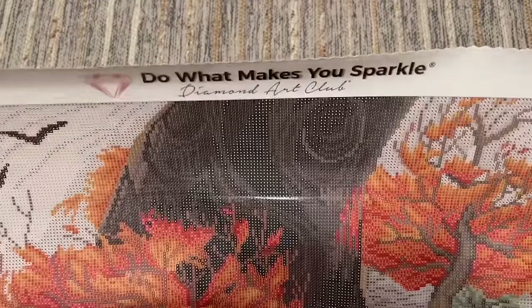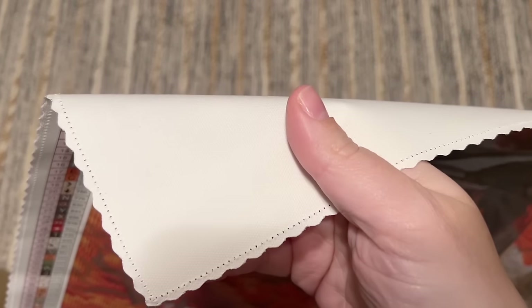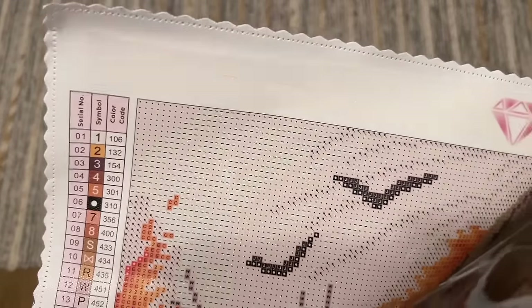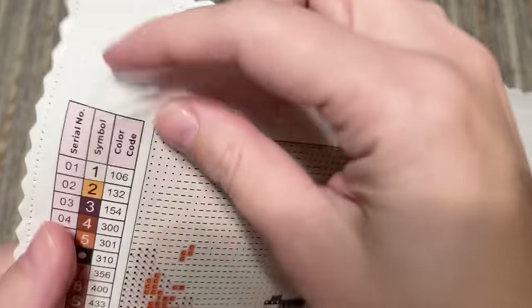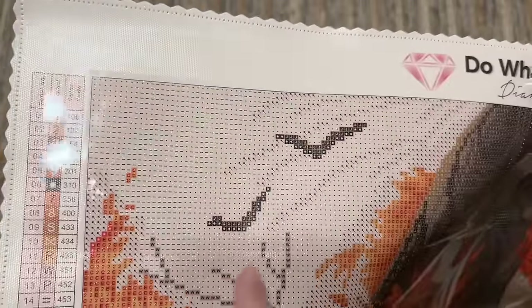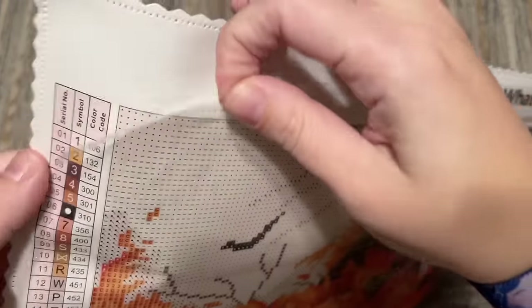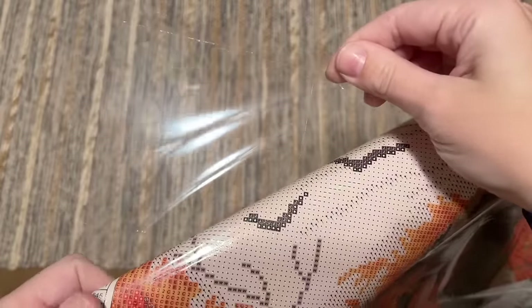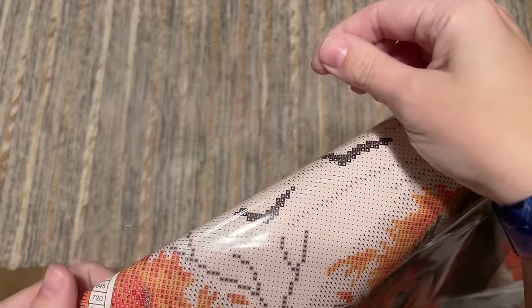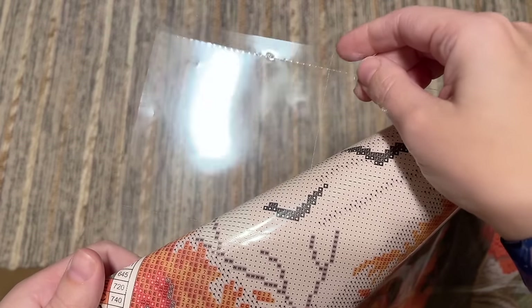There is Diamond Art Club's branding at the top: "Do it. Makes you sparkle." The edges of the canvas are scalloped and finished, the backing is pretty soft, and the overall canvas material is really sturdy. It holds diamonds really well, especially in combination with the poured glue, which is very sticky. We are starting to see more and more of their new perforated plastic cover — I think they've patented it. There are perforated lines dividing the cover into sections, and I did measure it: it is four by four inches, or about ten by ten centimeters.